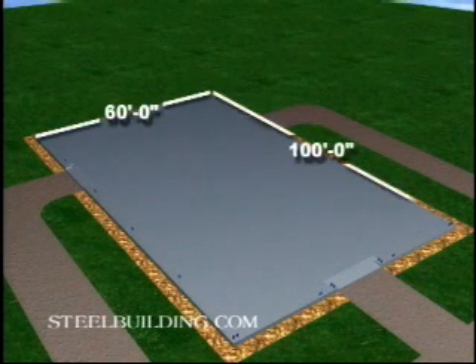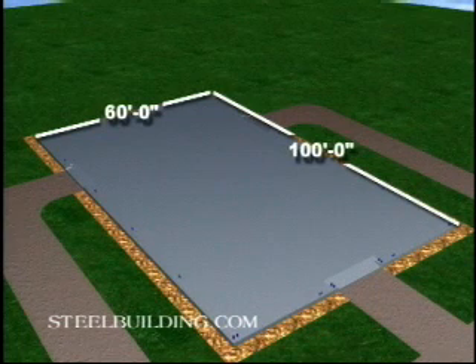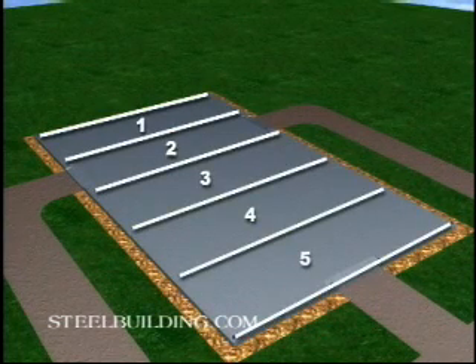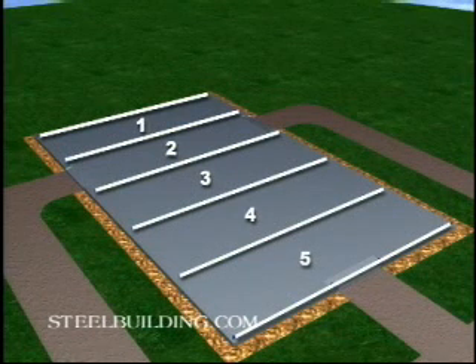Our sample building is 60 feet wide by 100 feet long and has five bays, but the same principles always apply. Working from the inside out, erect and secure one bay at a time.